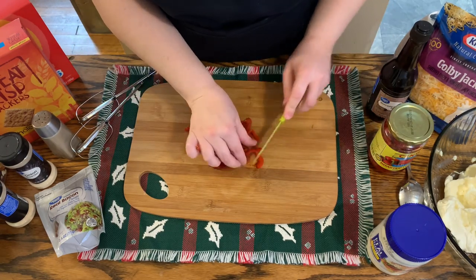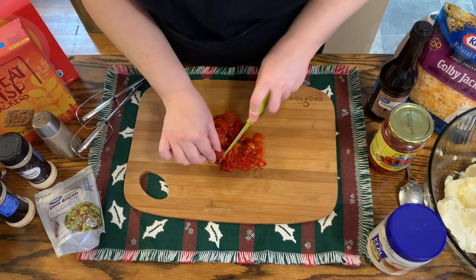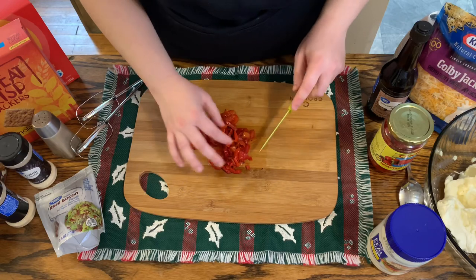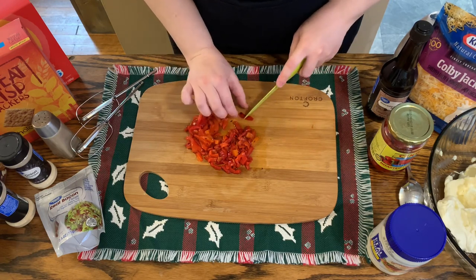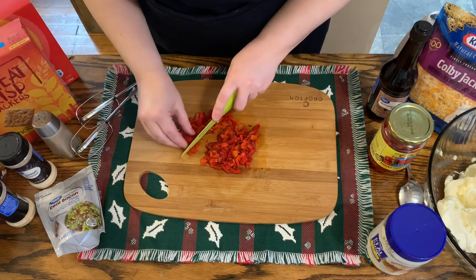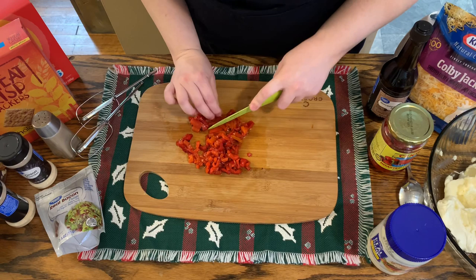I'm just going to cut these up a little bit so you don't have those big chunks. I love my mom's pimento cheese — it's so good, and I'm using ingredients that she uses in hers. But at the same time it's something new because it's in a cheese ball form. It's not going to be thin like spreadable regular pimento cheese; it's going to be thicker. You'll be able to eat it on crackers — I have an assortment of different crackers that I will serve this with. It's a fun twist on pimento cheese for the holidays.